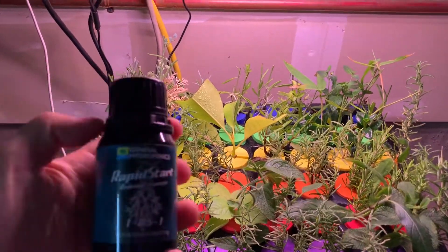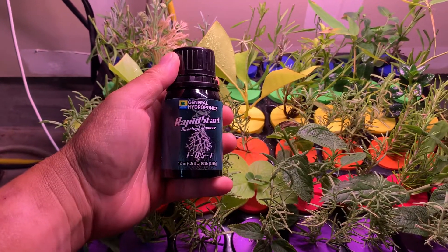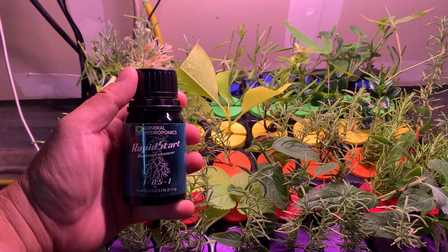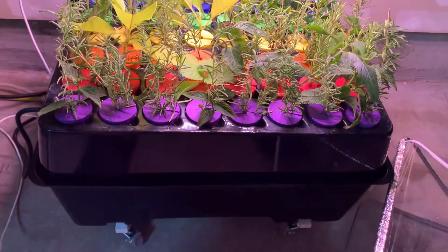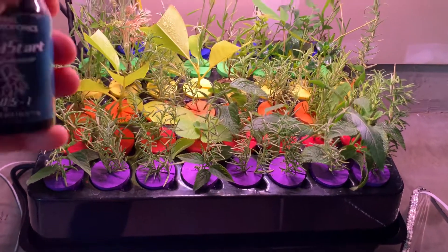For rooting, I'm using this Rapid Start rooting enhancer from General Hydroponics. Just three or four drops — about half a teaspoon — for this container of about two liters of water. It does the trick.